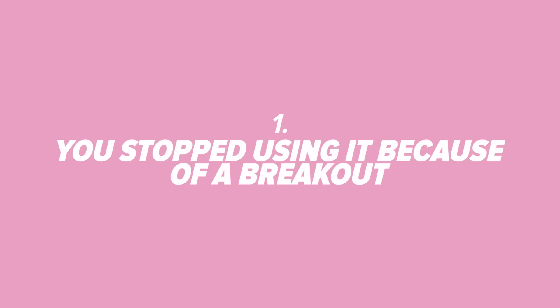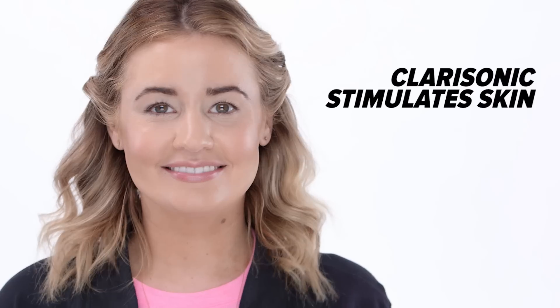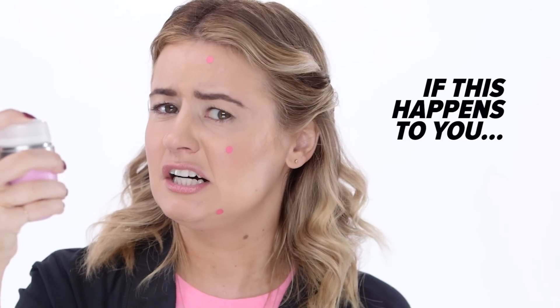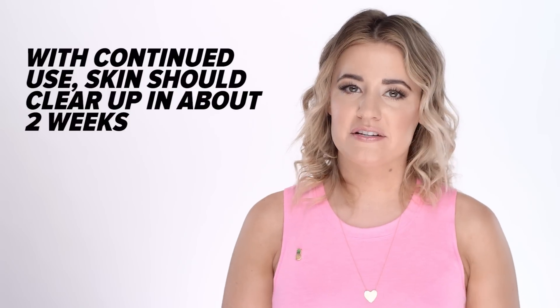And number 1: You stopped using it because of a breakout. People tend to tell me that they stopped using their Clarisonic because it creates acne. Clarisonics do not cause breakouts. The stimulation of the skin can cause bacteria to rise to the surface in the form of a pimple, kind of like a facial can. So if this happens to you, just scale back on your use to once a day, but keep with it — things should clear up in about two weeks of continual use.